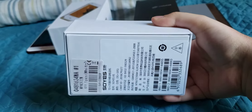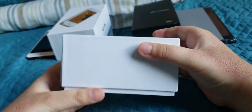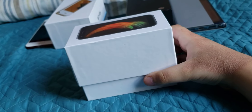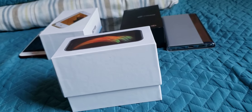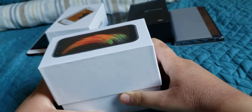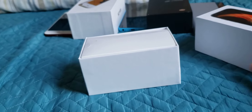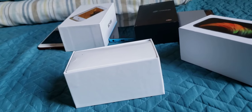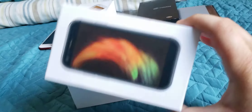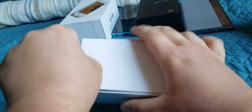Now we're going to open the box. I think it was sealed, but I already unsealed it earlier. This is what the inside looks like — it's so clean and new. Interestingly, unlike before, you can't see the phone through the top anymore. I think they copied iPhone's style of packaging where they no longer show the phone on the inside.